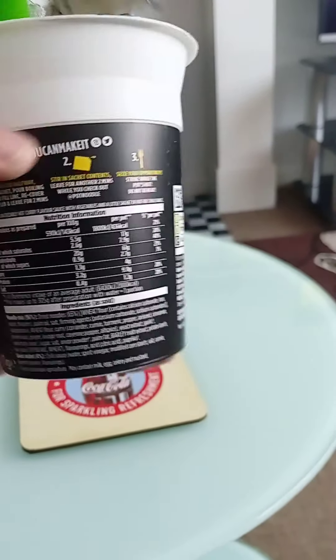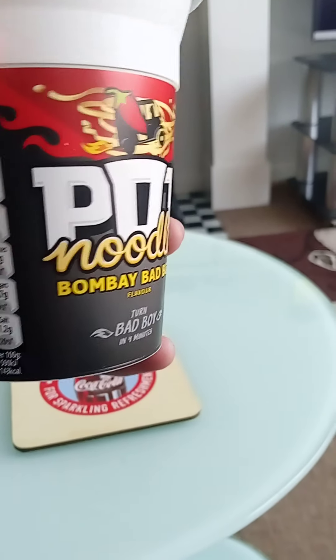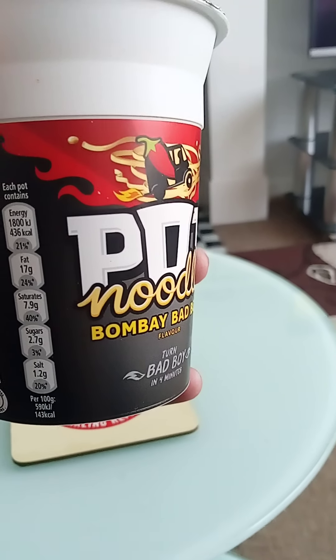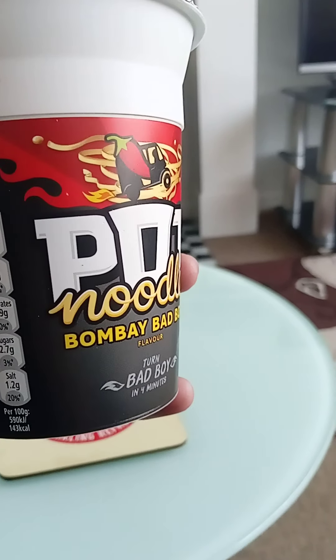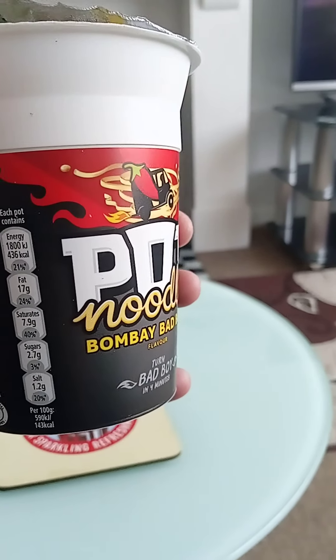The nutritional information is given per pot, which is 90 grams. The calories are a little unhealthy, fat is 17 grams which is again a little unhealthy, saturates are 7.9 which isn't too bad, sugars 2.7 which isn't too bad, and salt 1.2 — not bad overall.